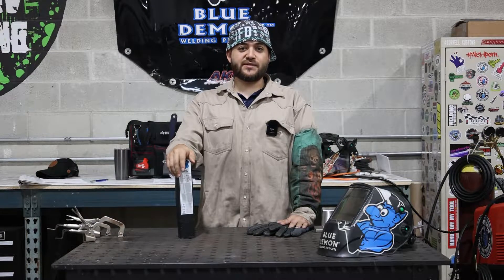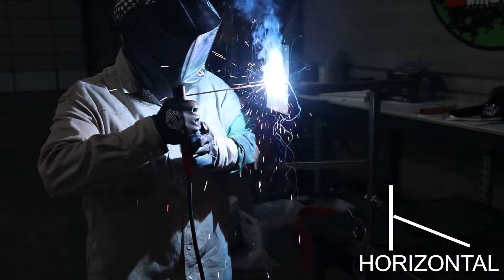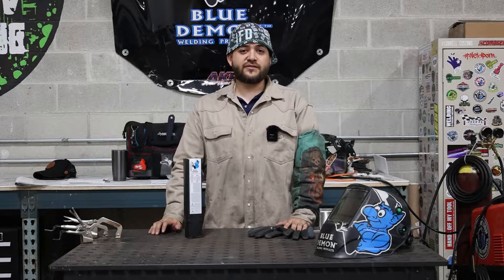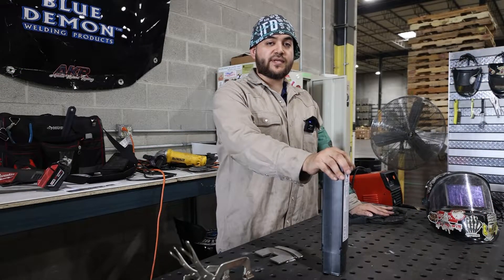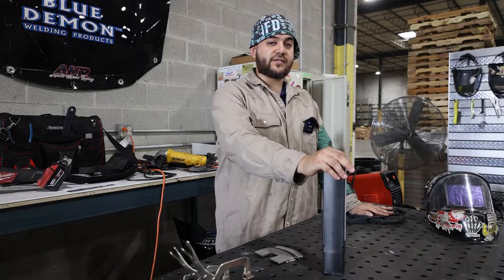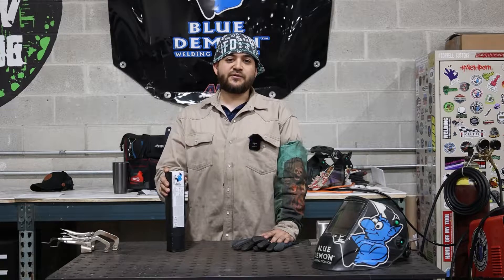E308L-16 is an all-position electrode: flat, vertical, horizontal, and overhead. Typical applications for E308 are mainly stainless steel structural or fabrication. 308 can be used on other grades of stainless steels such as 304, 321, and 347.